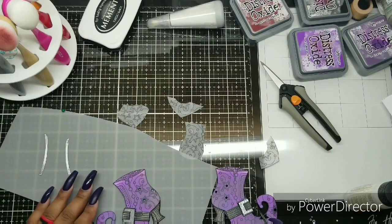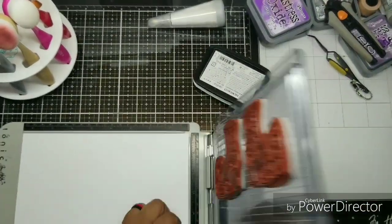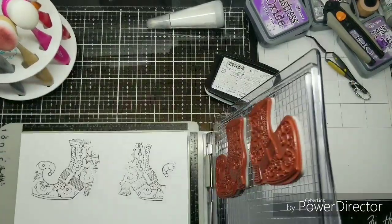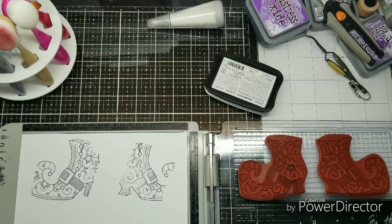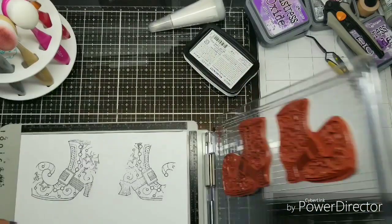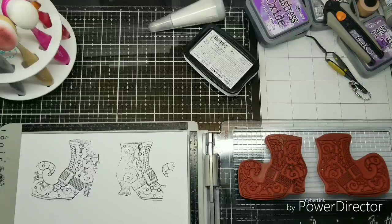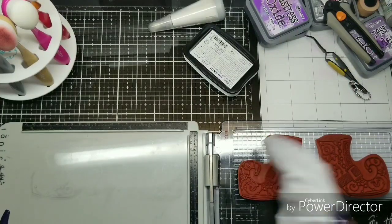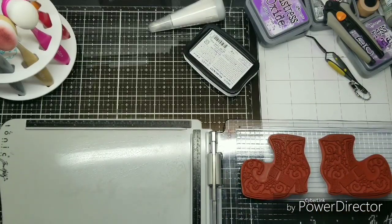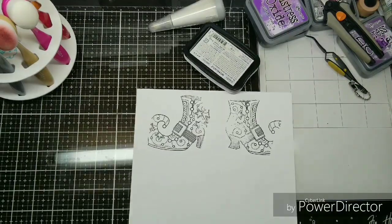I decided I'm going to pop those up on foam when I finally adhere them down. Now we are going to stamp these again. I looked at the shoe and realized the tongue needed to be a different color, so I'm not looking to get a full image here — just making sure the tongue was fully stamped, with the paper in the upper right-hand corner. I'm cleaning off the stamps with a baby wipe and moving on to Copic coloring the tongue of the boot.